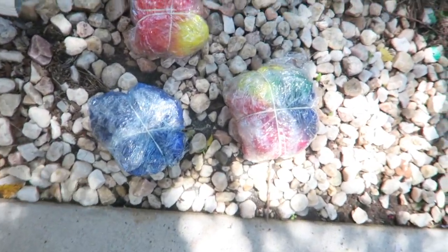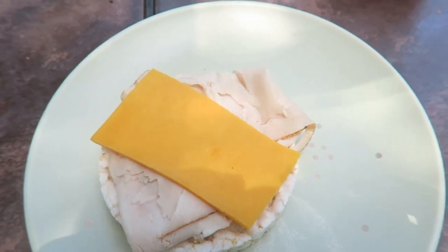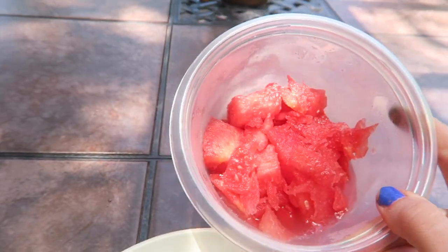Alright, I just finished tie-dyeing all three shirts and right now they're just sitting here drying for about eight hours. I've got my lunch here — it's just a rice cake with turkey and cheese on it, and I'm having some watermelon on the side. Now I'm going to clean up my room because it's a disaster as always. I'll do a little time lapse of that and after that I'm going to start filming a video going up next week.